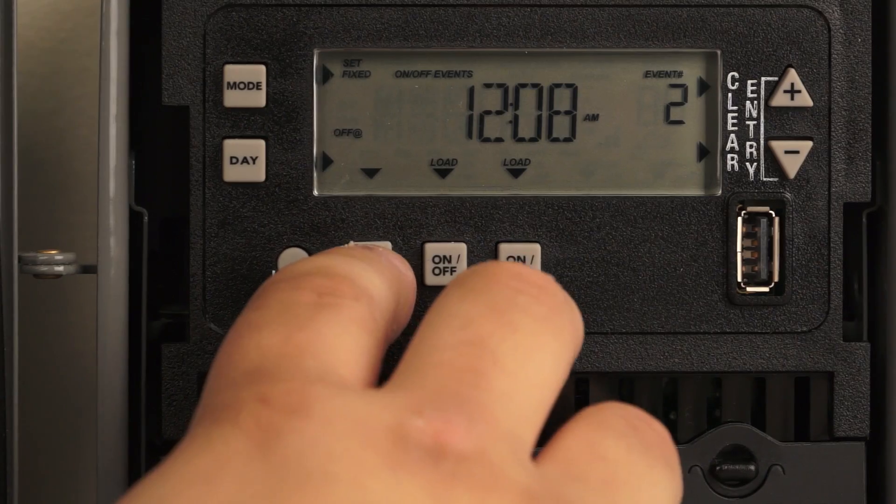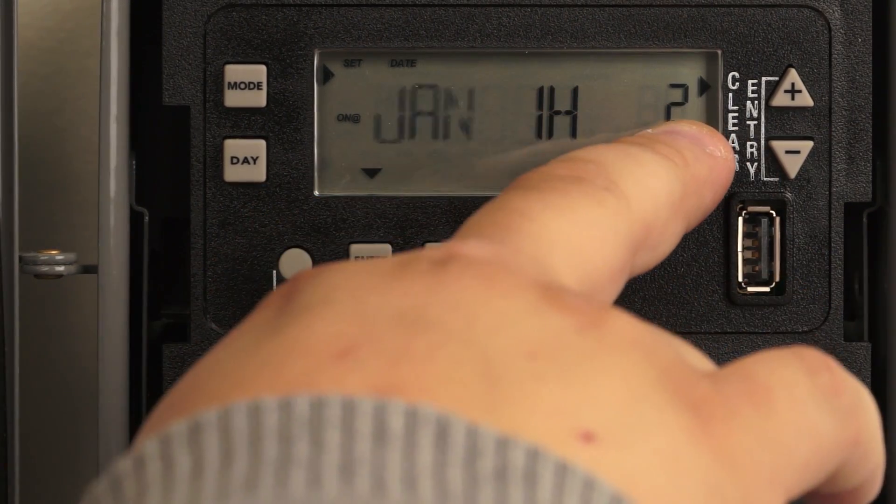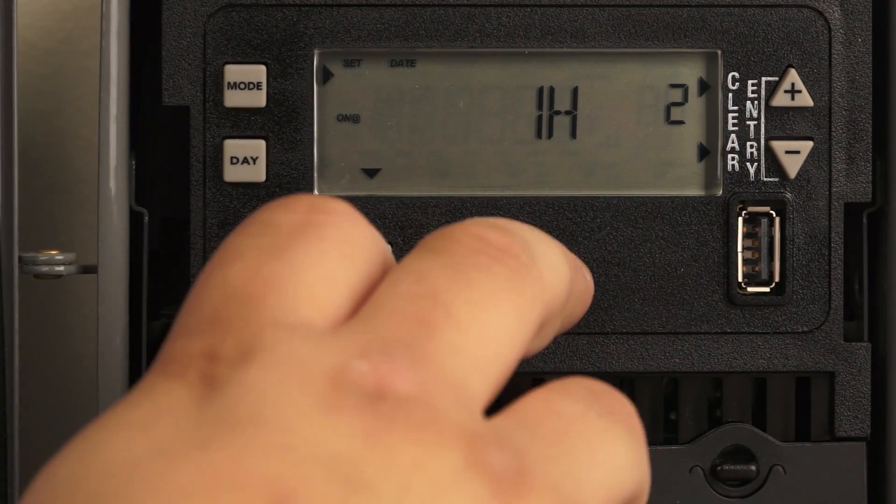Once you are done, hit enter and it'll take you to your next holiday — it'll show you the number two. In order to get to the next holiday, you have to complete the first holiday.